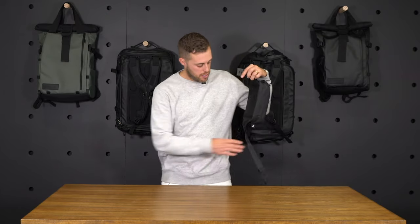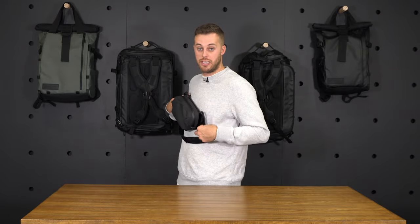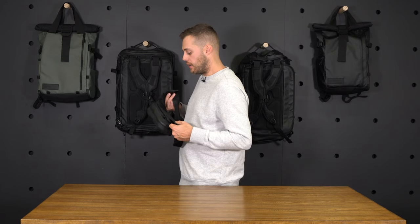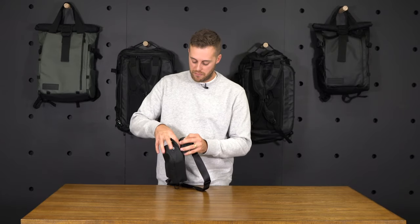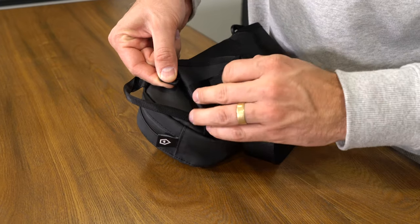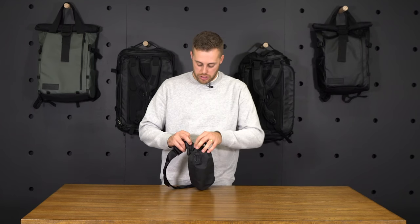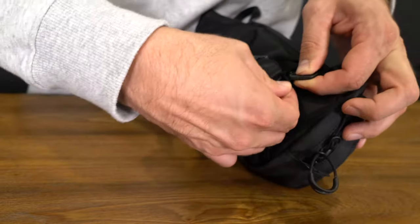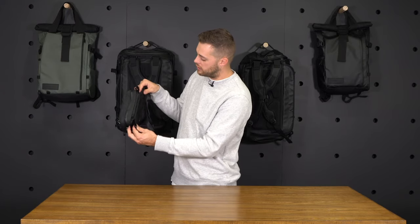If you want to carry it cross-body, we came up with a new system to better help the fanny pack rest flat against your chest. Traditionally, fanny packs hang away from the body and don't lay flat, making them uncomfortable. So we came up with what we call a hook and loop system. Behind the flaps we've got these J hooks — you locate the J hook, fasten it to the webbing loop on the waist strap, and it changes the plane of how the fanny pack sits. There are two J hooks on each side, and once attached, it tucks the flaps away.